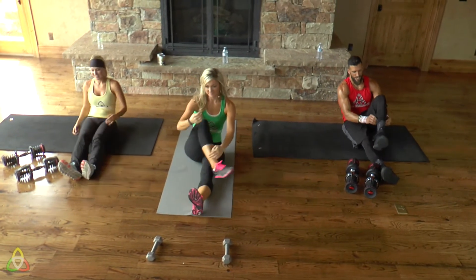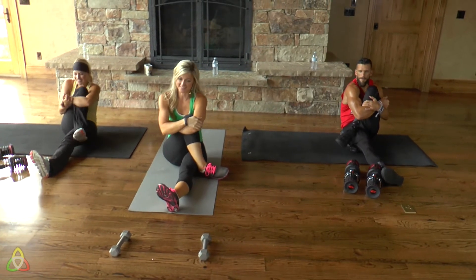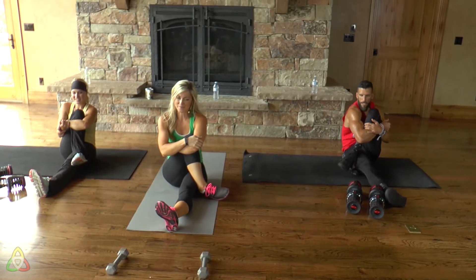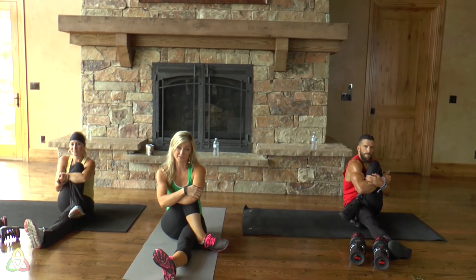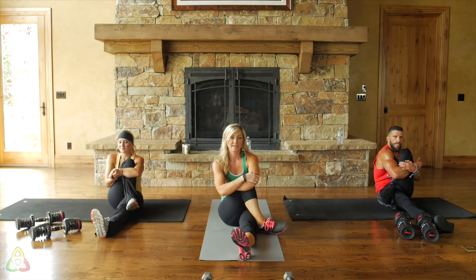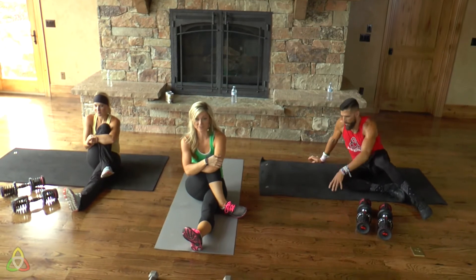Switch sides. These are stretches you can continue to do throughout the day. If you're starting to feel sore in your triceps or chest, you can do these all day long. I hope your heart rate is starting to come back down. If it's still really high, continue to stretch while you watch the recipe and motivation video.